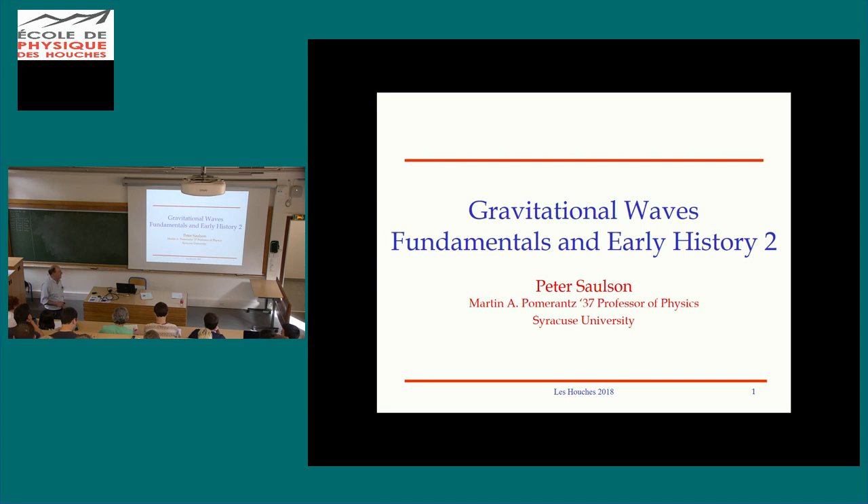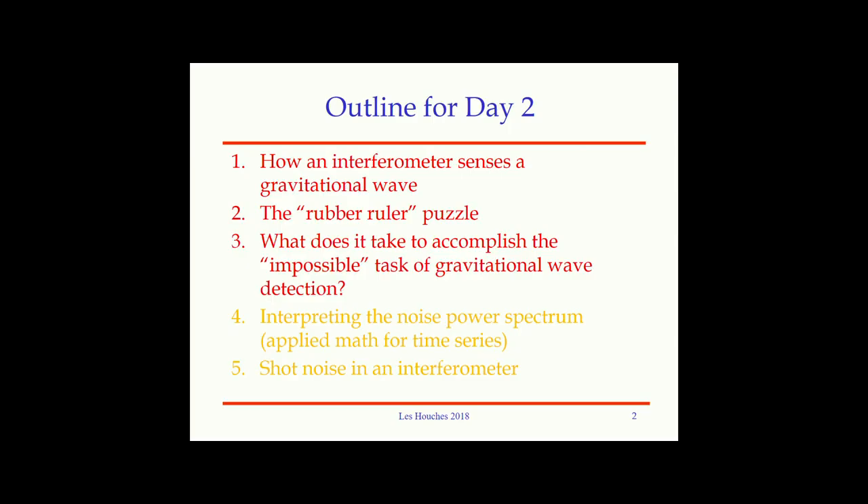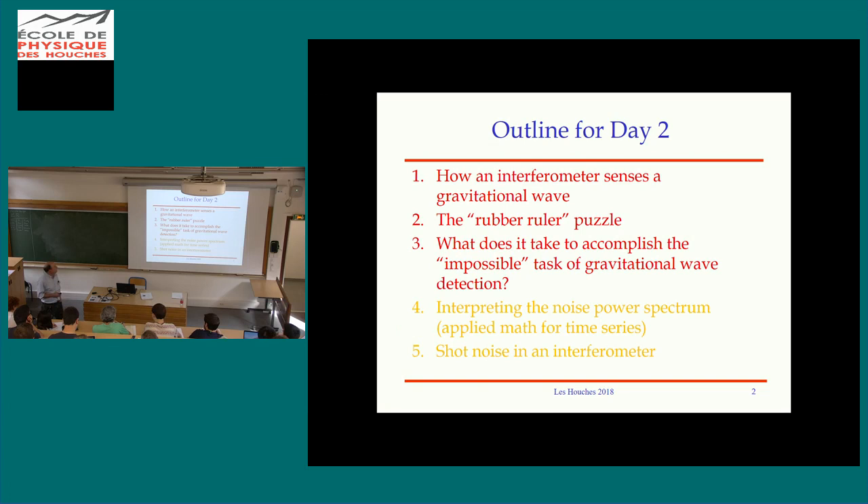Welcome back everyone. I hope you're all enjoying the summer school as much as I am so far, in such a beautiful spot. I'd like to pick up where we left off last time — we were just getting a sense of how interferometers work and how they interact with gravitational waves.